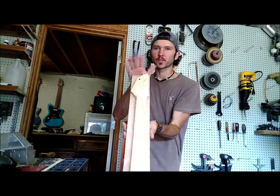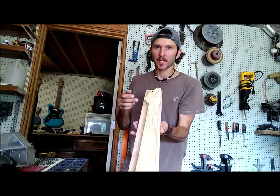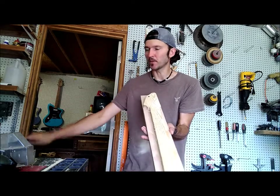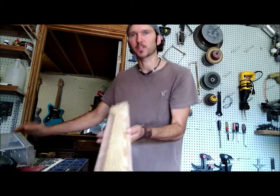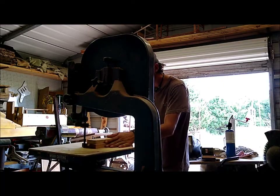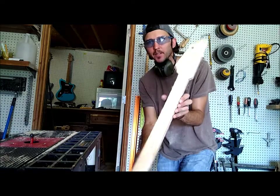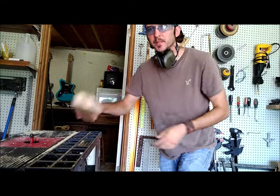I've gone ahead and screwed my template to the neck blank. I'm going to go ahead and roughly cut this out with the bandsaw and then move on to the router with the template bit — like you've seen me do before — and cut this out to shape. Alright, there it is roughly cut out. Now we're moving on to the template bit. Here it is all cut out, ready to go.